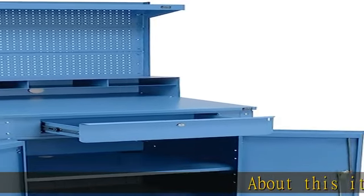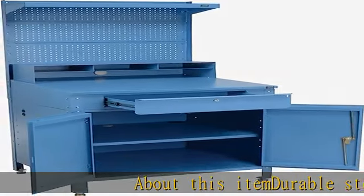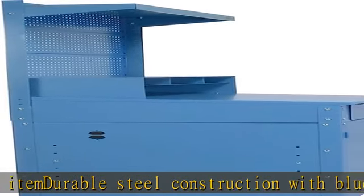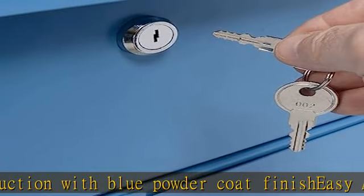About this item: durable steel construction with blue powder coat finish, easy assembly, drawer under work surface, includes a cylinder lock for secure storage. See more product details in the description to get this product today at the best price.